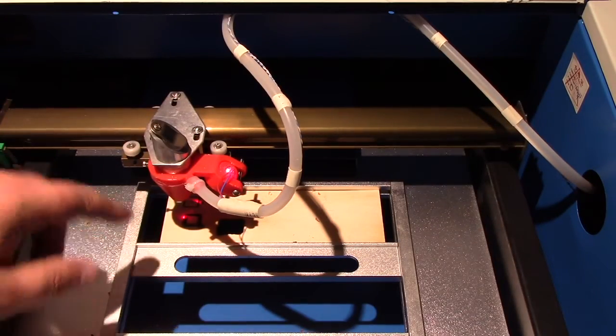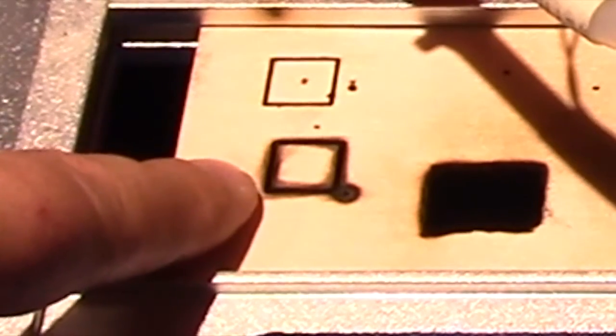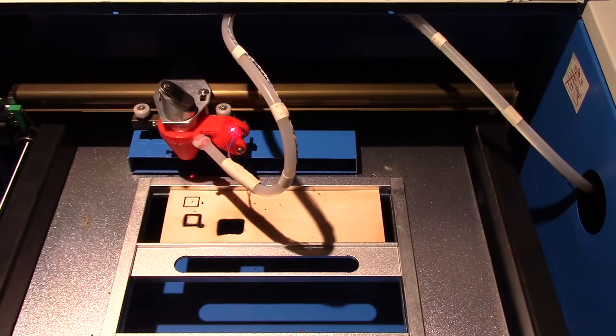I'm going to deactivate the laser so I can stick my hand in there. You'll notice how charred this is and the flame we actually had in doing that.